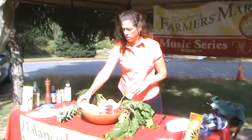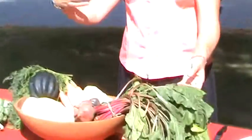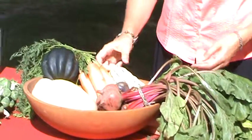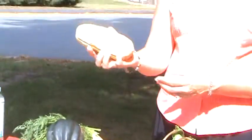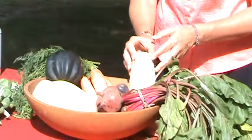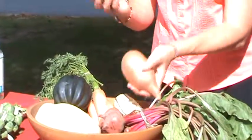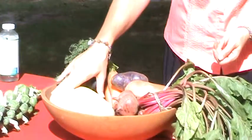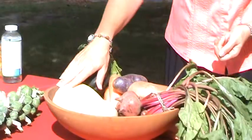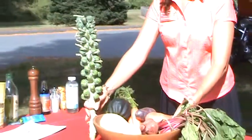I brought some butternut squash, some wonderful beets and beet greens. Come on and join us — we're having a cooking demo. A delicata squash, which most people are not used to — this is one of my favorites. It has a very thin skin so you don't need to peel it. I have some wonderful carrots, some yams, purple potato — or actually a blue potato — acorn squash, a spaghetti squash, and a stalk of Brussels sprouts.